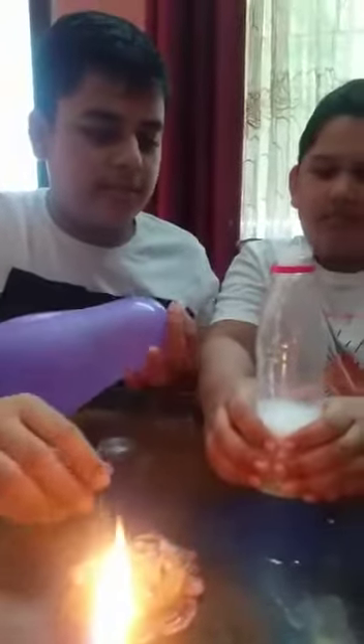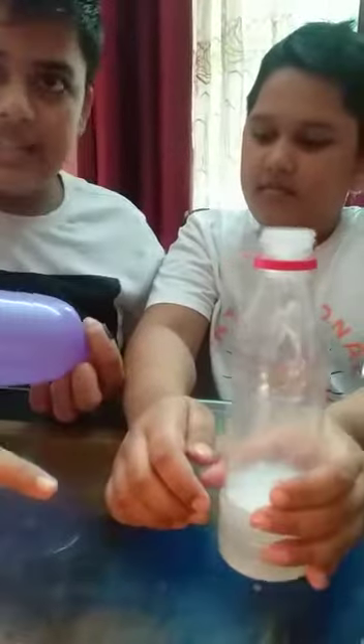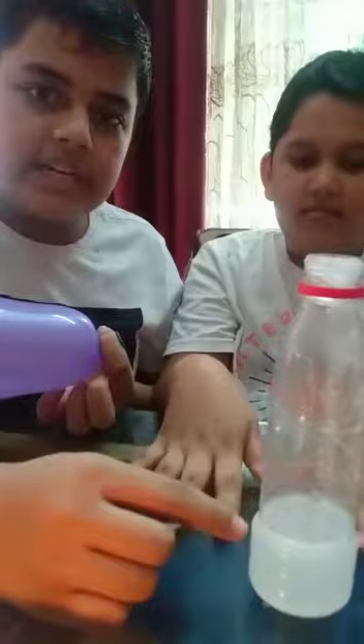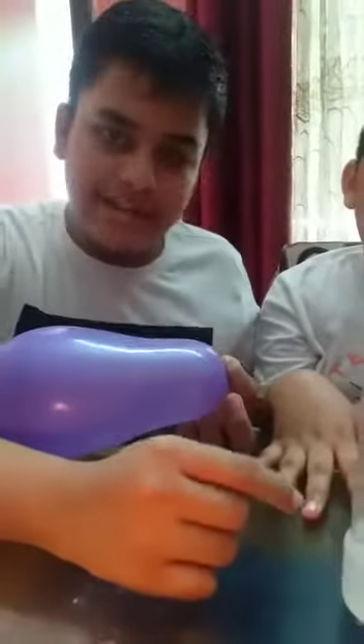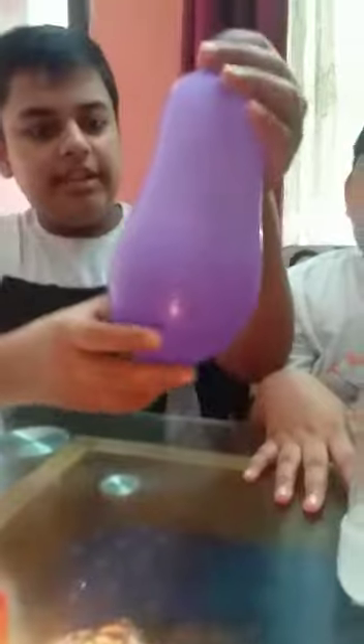In this experiment, we observed that when we put baking soda into the vinegar, they react and they form sodium acetate, carbon dioxide, and water. Because vinegar is acetic acid and baking soda is sodium bicarbonate. When they react, they form sodium acetate, carbon dioxide, and water. And the gas filled in this balloon is also carbon dioxide.